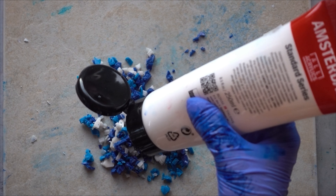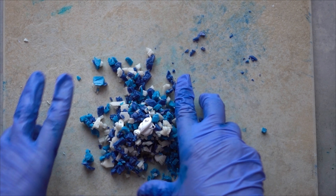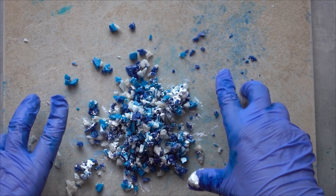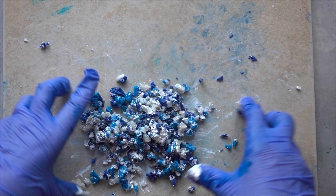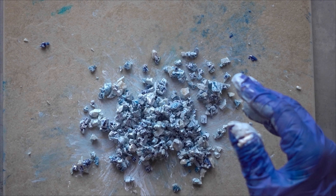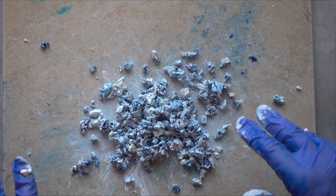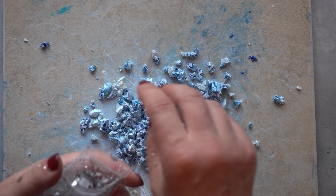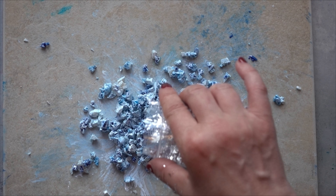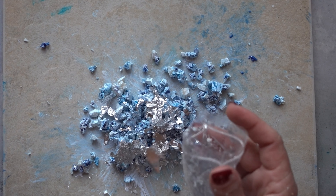Now that they are all choppity chopped up, I am going to mix them loosely together just like that, and then I'm going to add just a tiny bit of white acrylic paint — bloop bloop. And now with my gloves still on I'm going to mix all that in. Then I'm going to mix in a tiny bit of the silver leaf as well — oh, I just opened it and it kind of went everywhere. I'm going to see if I can sprinkle some out here — I think that's enough. I'm covered in it!